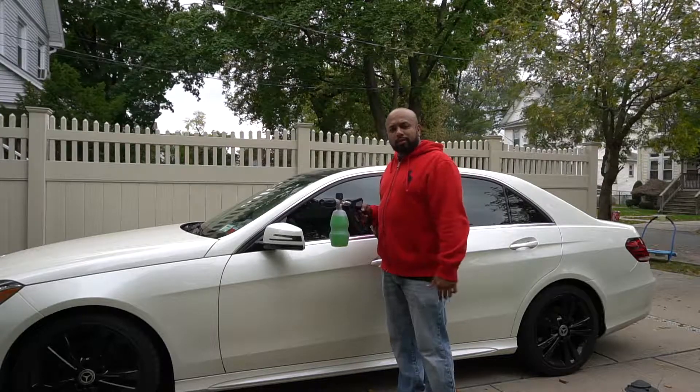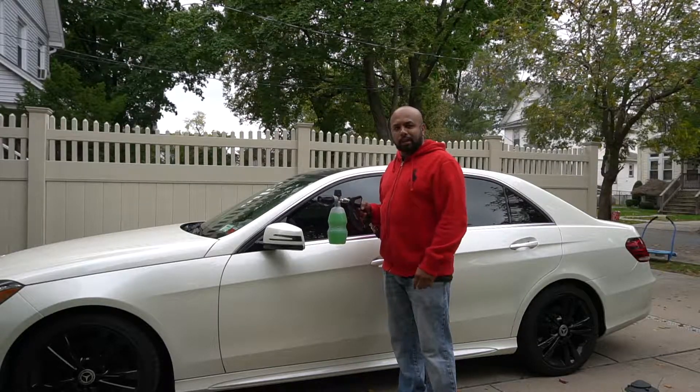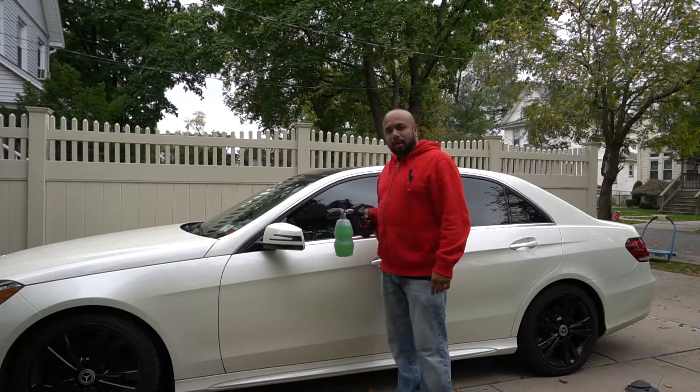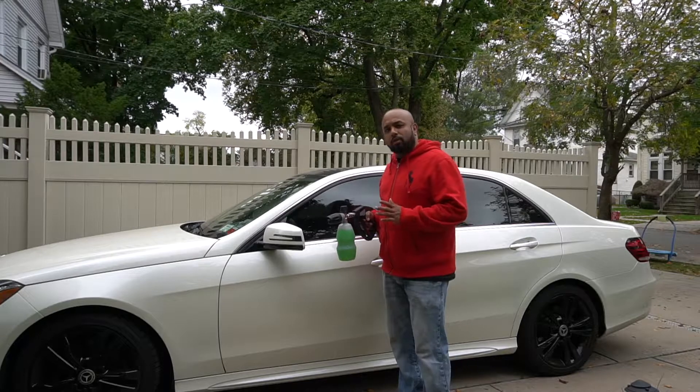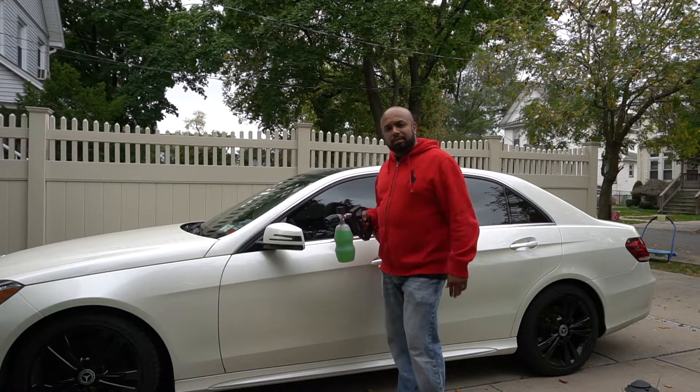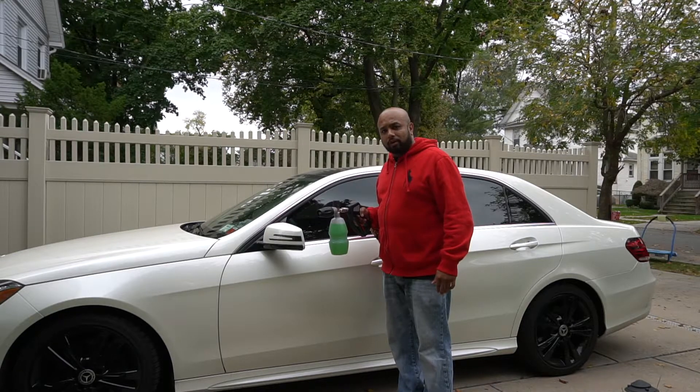So today we'll go with my go-to setup — my SGS 28 as well as my PF 22, both from MTM. We're going to foam the car, look at how the foam comes off, do a rinse, and see how everything worked out.